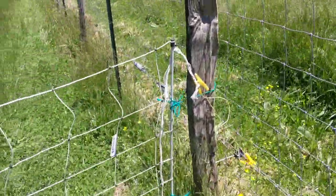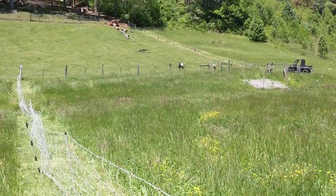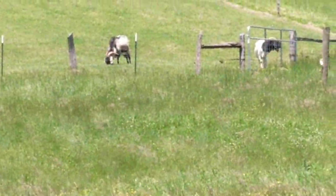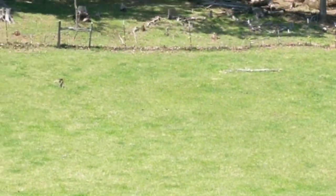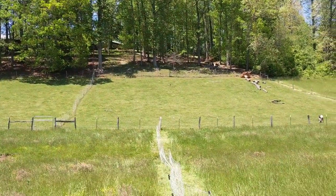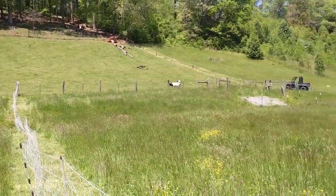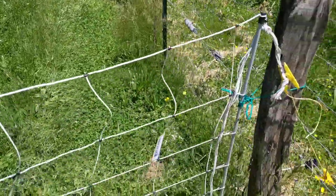Hey YouTube, getting ready to set up our first paddock for the bucks. Gandalf and Billy Bob are up in their paddock where they've been all winter — they've had about a quarter acre up there with quite a bit of grass. Now I'm going to let them down in here where there's good grass going.